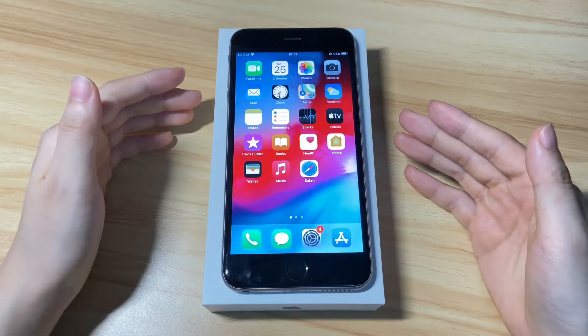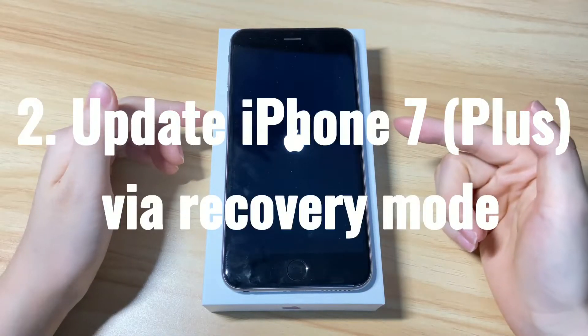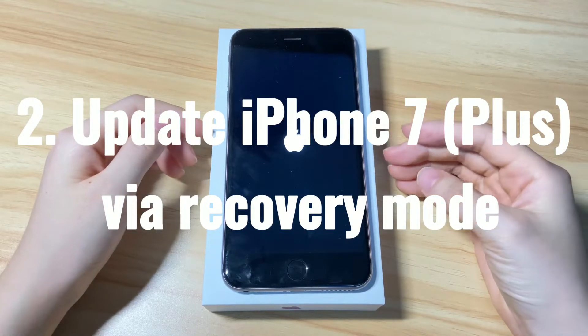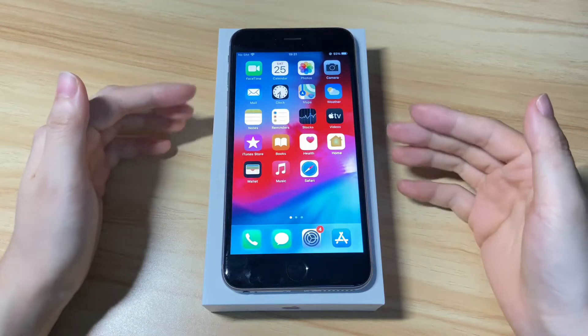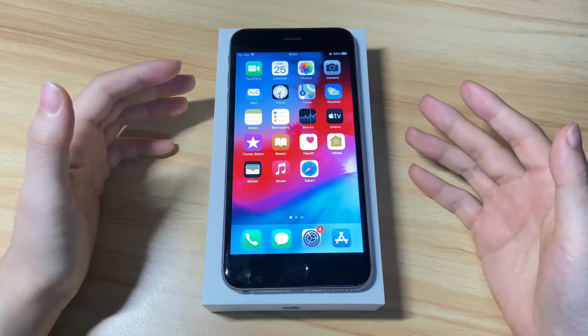If this doesn't help get you out of the frozen display — like your iPhone 7 becomes frozen and gets stuck during startup, or it's freezing up again after the hard reset — update the device using iTunes or Finder. It might be difficult to let the computer detect your iPhone 7 when the touchscreen freezes up or becomes stuck. In this case, put your iPhone 7 or iPhone 7 Plus into recovery mode first.